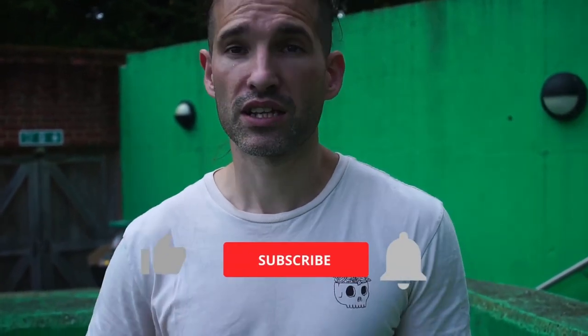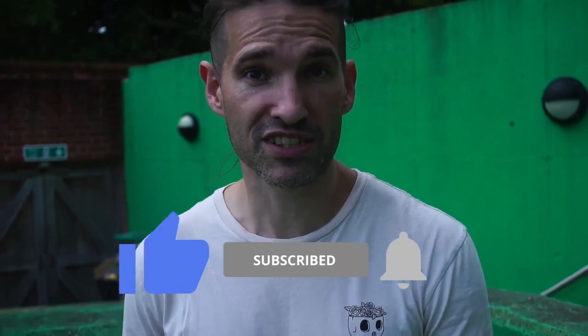If you want to see more great content about parkour, go over to parkour.com, like, subscribe and I'll see you next time.